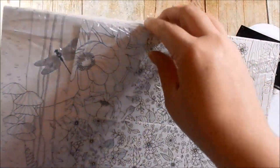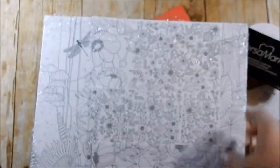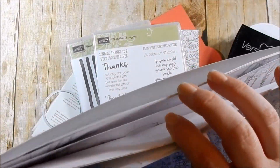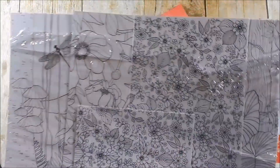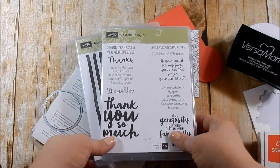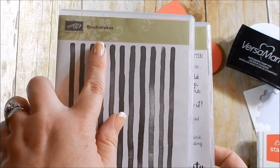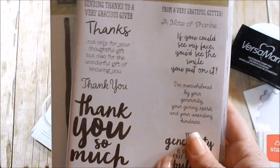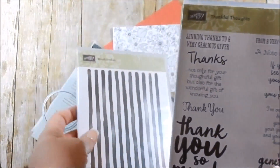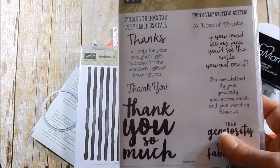Here is the DSP — you get a ton of sheets, I think there's 12 in here. There are three designs and you get four of each. I have a ton left because like I said I wasn't really into it, but now I am and I'm going to be using it up. Out of the annual catalog I am using two stamp sets: first we have Brushstrokes, and then Thankful Thoughts, which is a great stamp set for thank you sentiments.